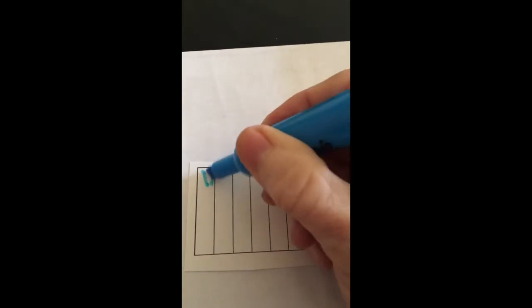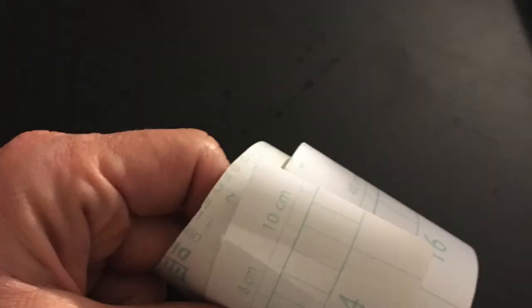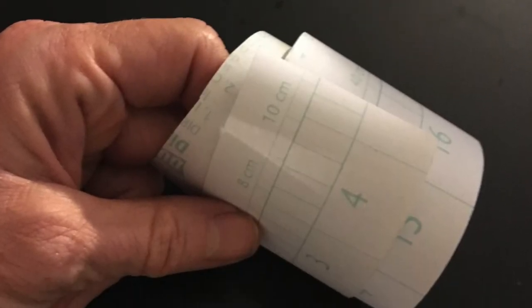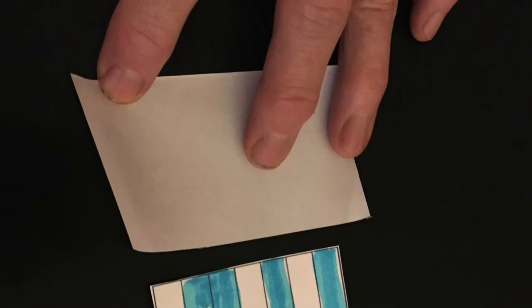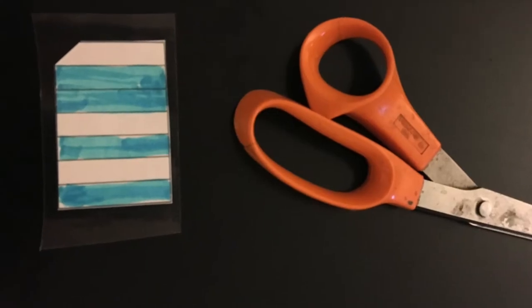The next thing we're gonna do is take our little cards and color that pattern: color the first one, skip one, skip another one, and then the next one is not a skip. Cut the corner off so we know where the top is. Get some laminating paper, cut a piece about the size of your card, peel the backing off, stick the card on there, and trim it all down.